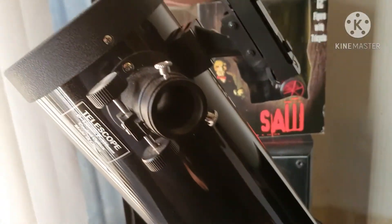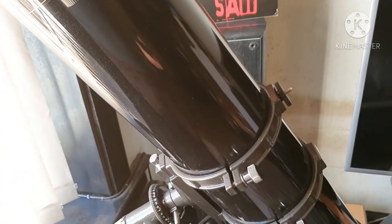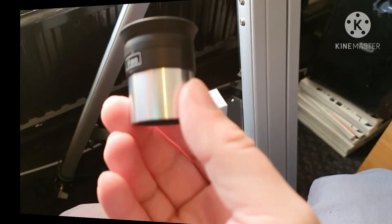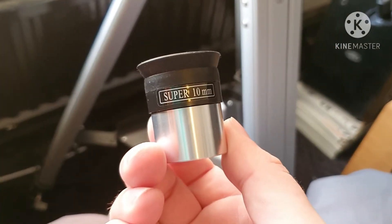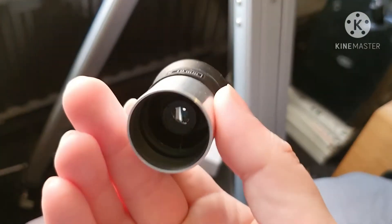And then the new ones that I get as well. So let's have a quick look at these eyepieces. Starting with the 10mm — here is the 10 millimeter eyepiece that came with the scope. It's not bad for what you'd expect for free with the scope.